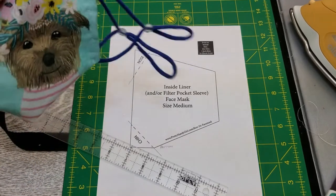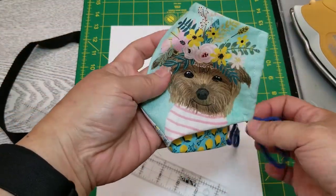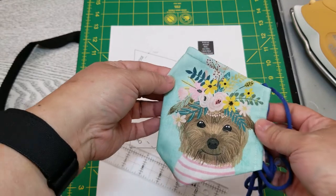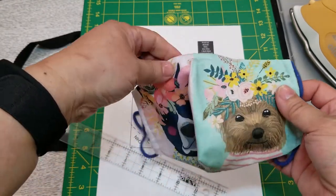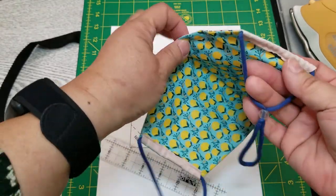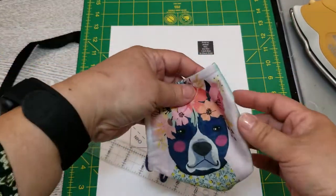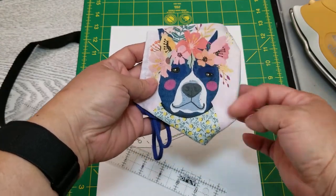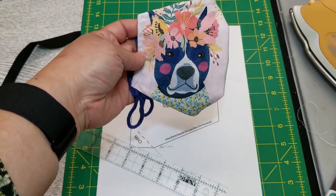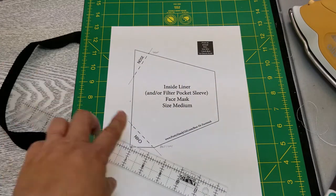Today I'm working on these super cute masks. I'm using a modification of a pattern from Pretty Handy Girl. I like her pattern because there are two darts and that's pretty much it — it's not super fussy. But because her pattern requires more fabric than we have for the pack on these panels, I did a slight modification.